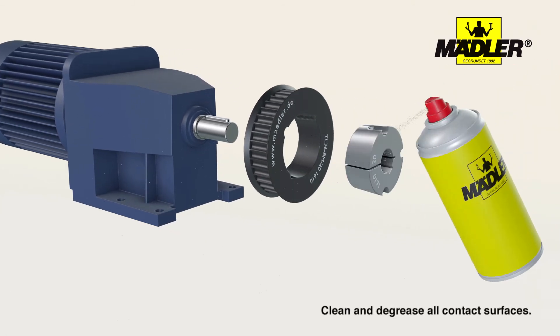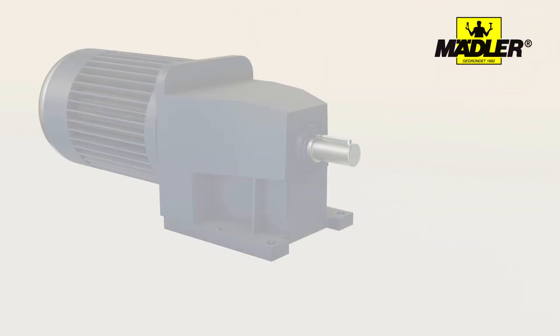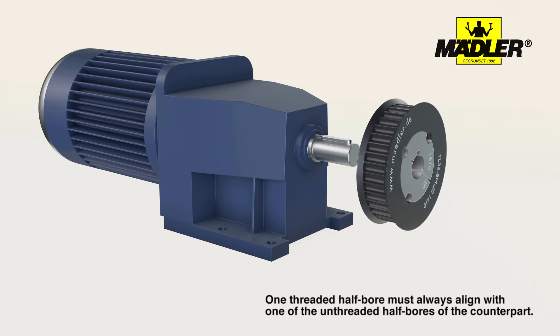First, clean and degrease all contact surfaces. The taper bush is then inserted into the hub so that all of the holes are aligned with each other. One threaded half bore must always align with one of the unthreaded half bores of the counterpart.